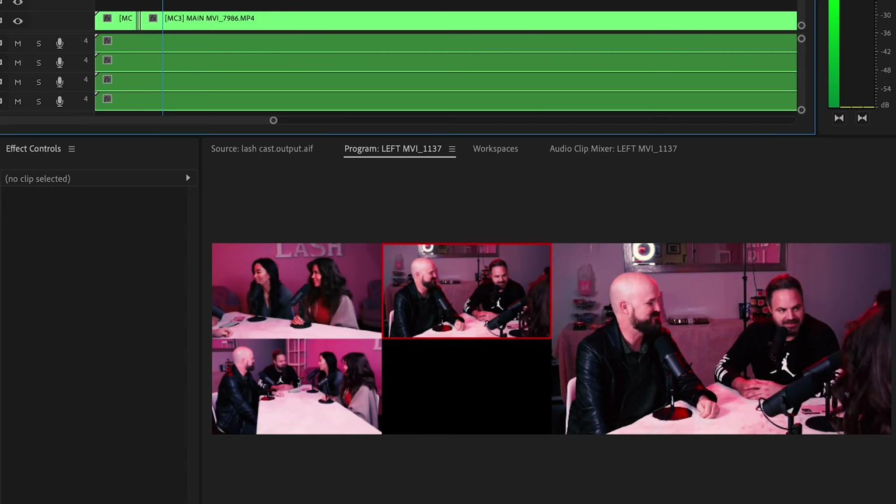Usually I shoot this podcast with just one camera — my Sony a7 III with a 24 to 70 G Master lens, which is close to a $5,000 setup. They wanted to do a special episode interviewing friends of theirs, so I wanted them to actually look at each other and film a conversation. Many podcasts can be shot this way, and we're going to go through the AVL — the audio, the visual, and the lighting of this setup.